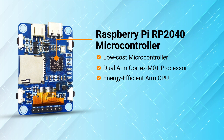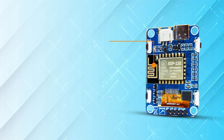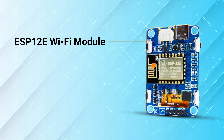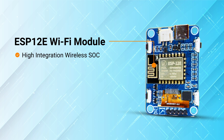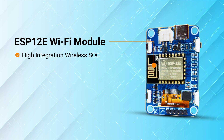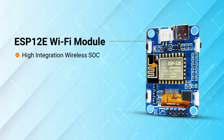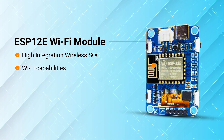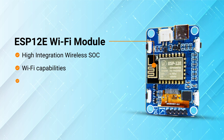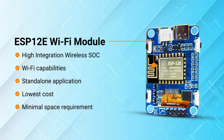The Pi version also comes with a high-precision accelerometer. The Squary Pi variant has an ESP12E Wi-Fi module, which has high-integration wireless SoCs originally designed for space and power-constrained mobile platform designers. It provides unsurpassed ability to embed Wi-Fi capabilities within other systems or to function as a standalone application, with the lowest cost and minimal space requirement.